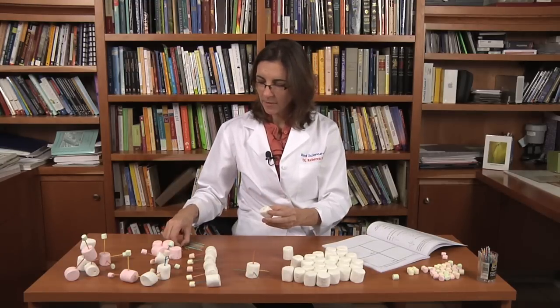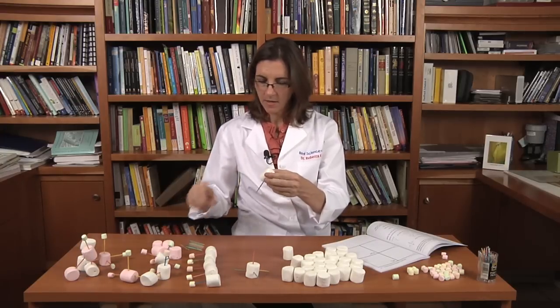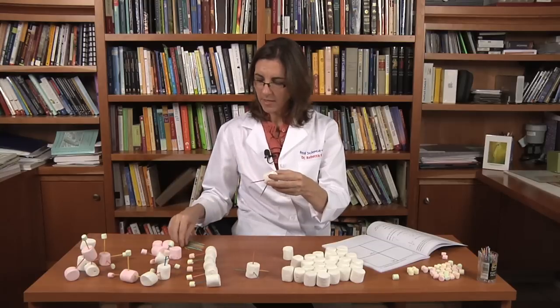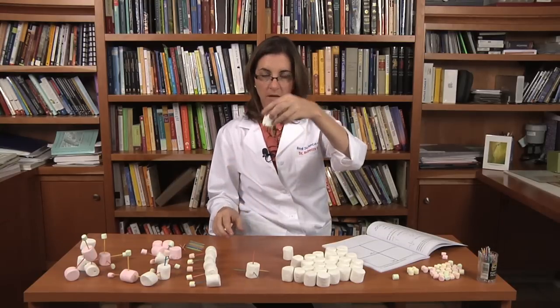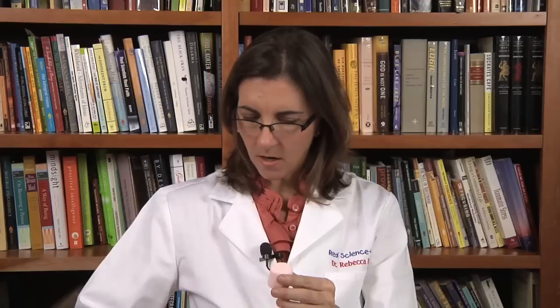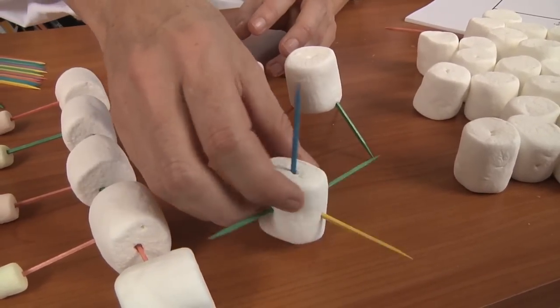For the nitrogen atom, the nitrogen is going to have three toothpicks, and the toothpicks are going to be pointing downward — and that's going to be my model for a nitrogen atom. The oxygen has two toothpicks. So this is oxygen, this is nitrogen, and this is carbon.